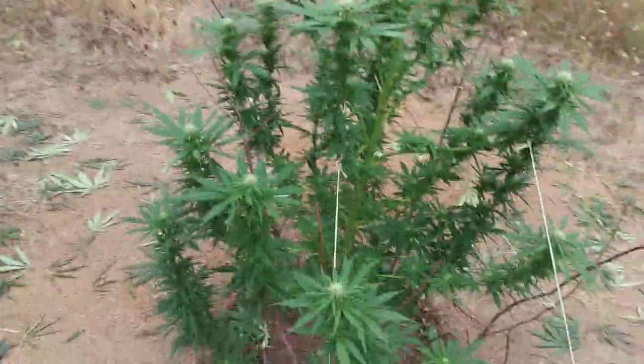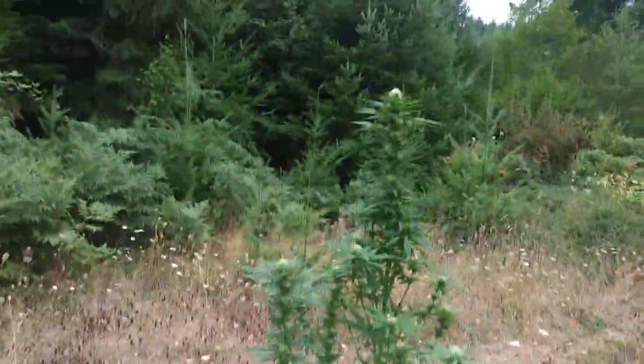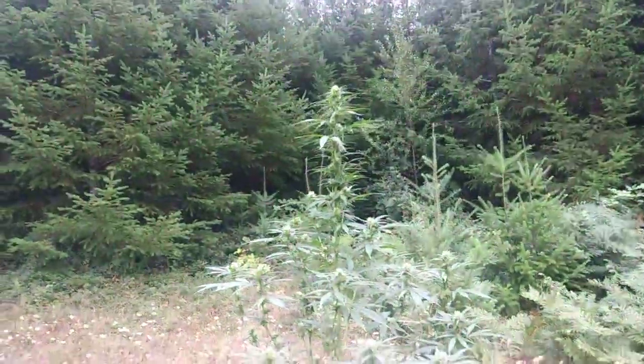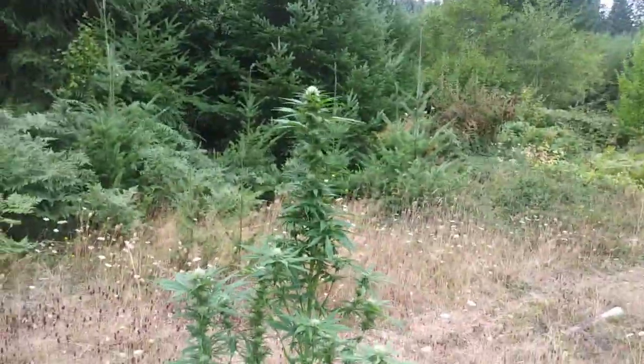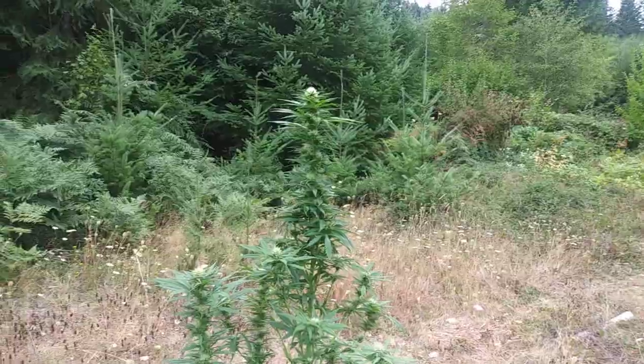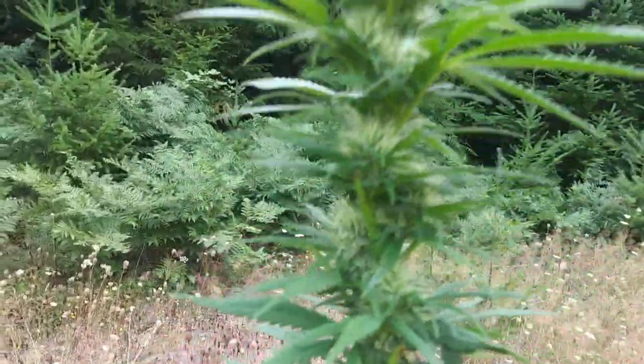This is my tumbleweed seed — I crossed a lemon skunk female with an unknown male. You can tell there's a couple phenos, like maybe 50. It's just the first cross. This one is nice and short, just stacked, just beefy.